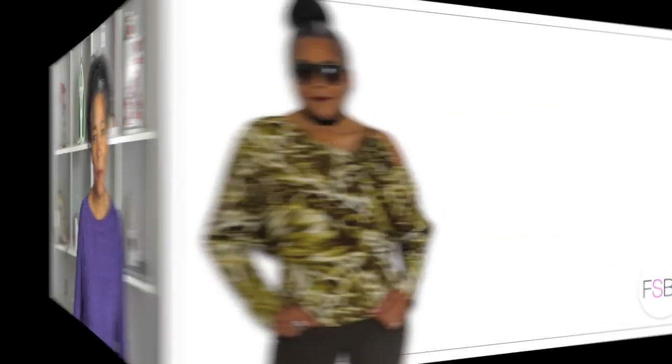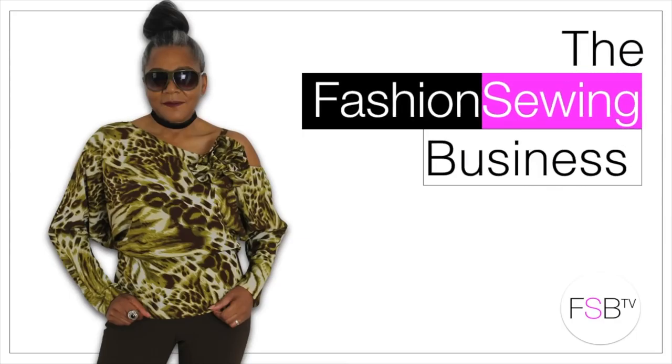Japanese tote bag coming up! Hello Fashion Zoros, I'm Conrad Cheely and welcome to FSB TV. If you're new to the channel, hello, consider subscribing and let's get started.